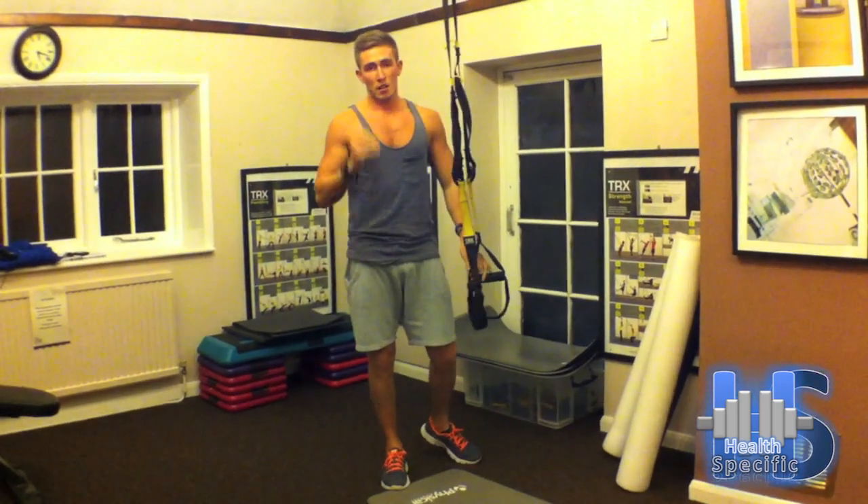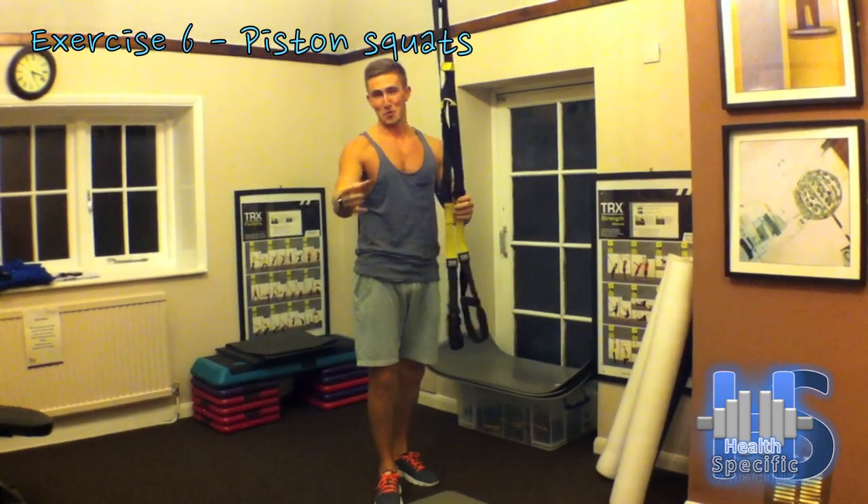Last exercise, some pistol squats — sorry, pistol squats.